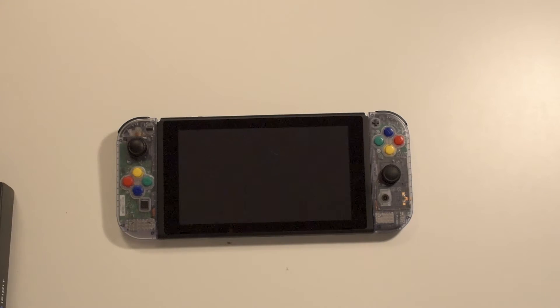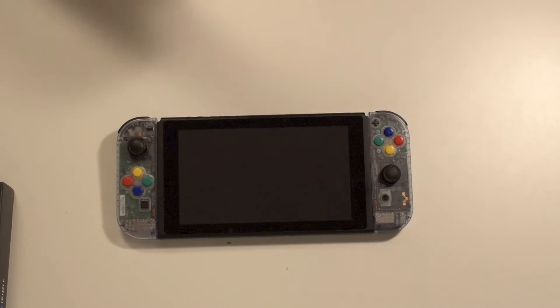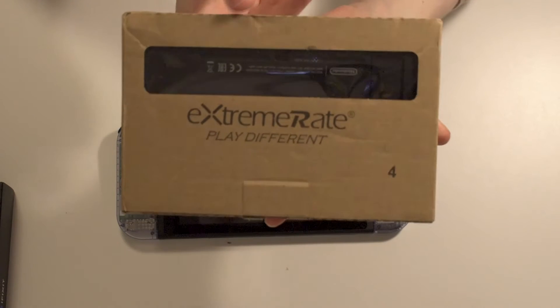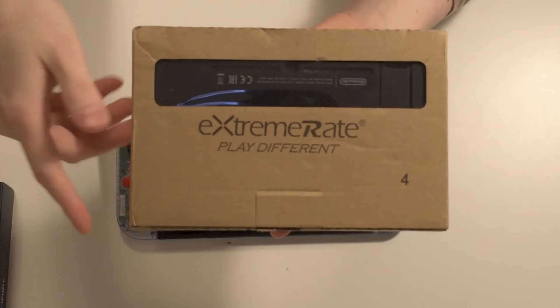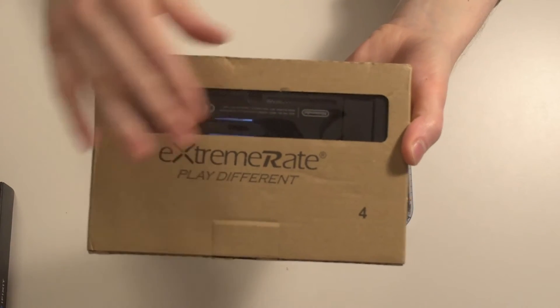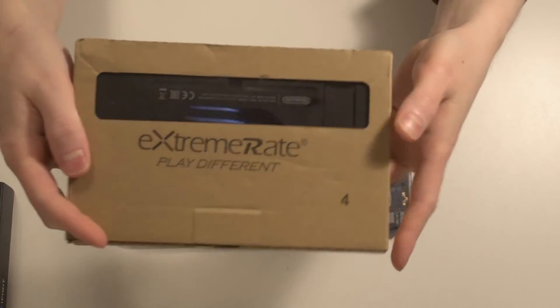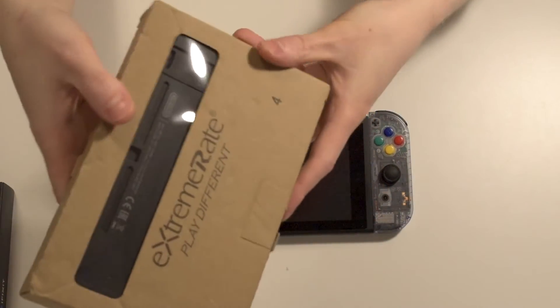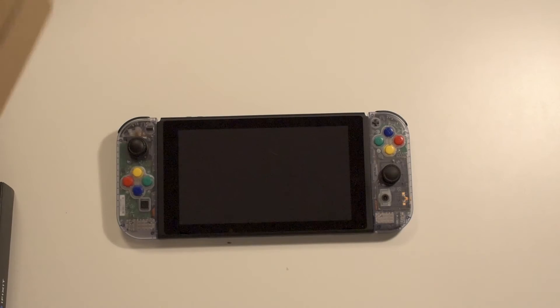Where I got the shells from is eBay, specifically from a company called Extreme Rate. They're probably the biggest shell manufacturer for consoles — they do different kinds of shells for different consoles, not just the Switch. I will link their eBay listings in the description if you're curious. I definitely recommend buying from Extreme Rate; they make some quality shells.